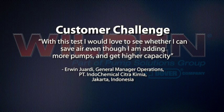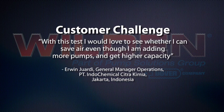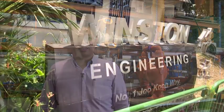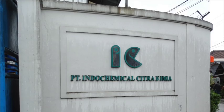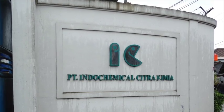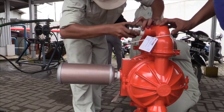With this test, I would love to see whether I can save air even though I am adding more pumps and getting higher capacity. Hi, I'm Peter from Winston Engineering. I'm here as a regional manager and have been working for the past 20 years. We are going to Jakarta to visit Indochemical — we are testing a Pro-Flow Shift two-inch pump for chemical transfer.